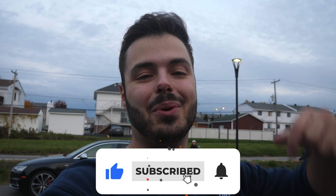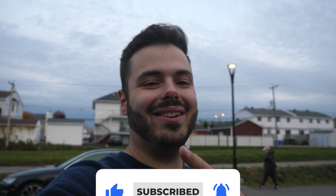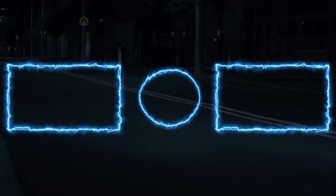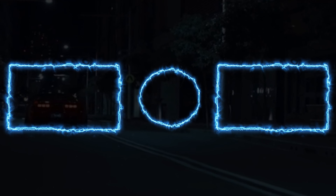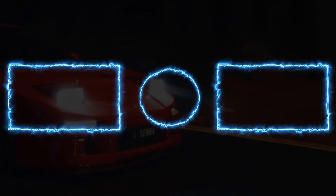Hopefully you guys enjoyed the final result. If you did, make sure to like, subscribe, and turn on post notifications so you don't miss any uploads from Tankaraj. See you, boys.